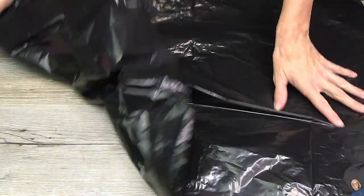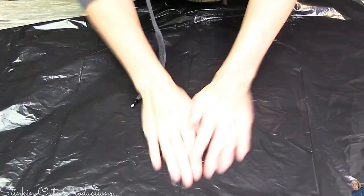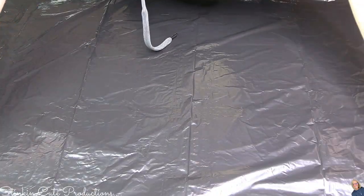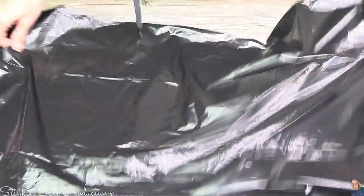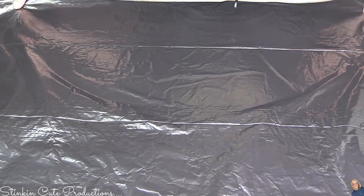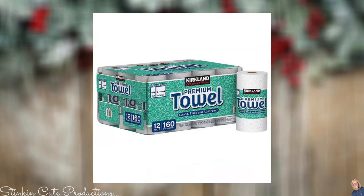Jumping into this DIY, bit of a warning — this DIY is a bit on the messier side. I like to cover my craft table using just a simple trash bag because it makes for easy cleanup. The paper towels I'll be using are the premium two-ply ones from Costco, which have the half sizes. I prefer these over a thinner one-ply because they work better.